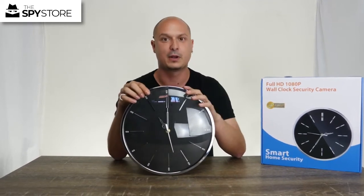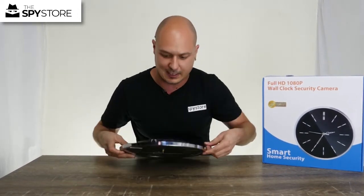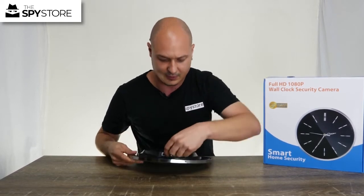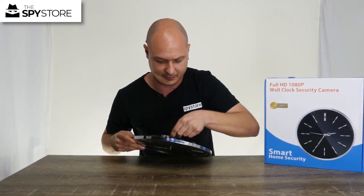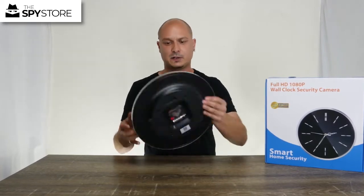If you want to hardwire it into your existing home security system and have an Ethernet connection, you're more than able to do that. Now I'll put a micro SD card in. With the micro SD card, you want to insert it with the words on the micro SD card facing the clock mechanism, push it until it clicks, then turn it on.